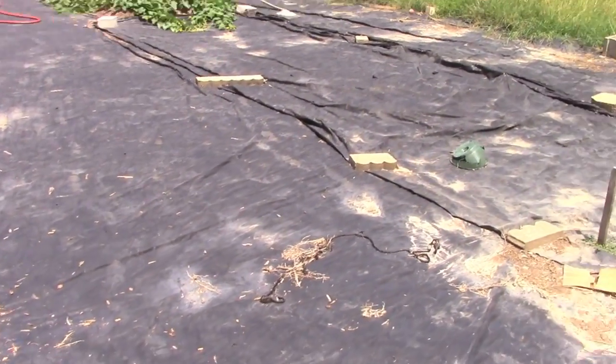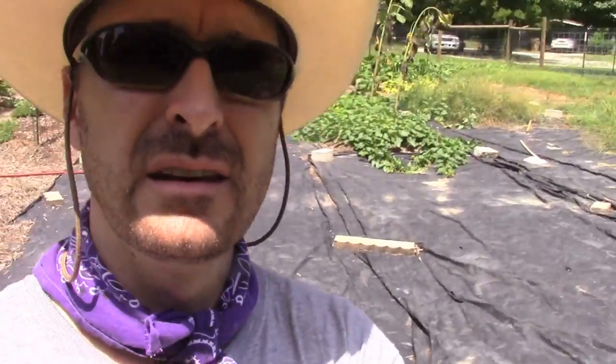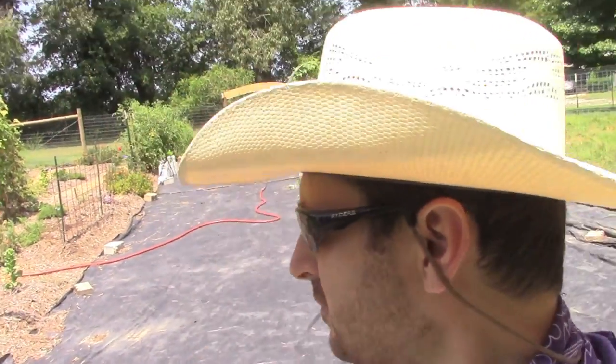You can see this big middle section here — we didn't complete the garden. We didn't have enough material when we started; we didn't have enough wood chips and compost. So this kind of went undeveloped and we're going to slowly develop it over time.